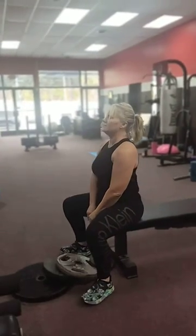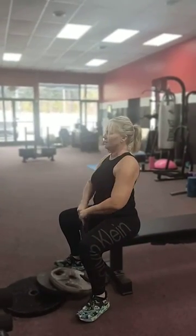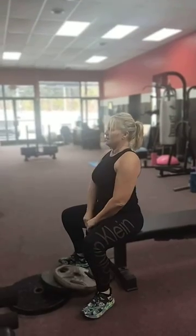So Kelly's working on her upper traps, her anterior deltoids. You get a little bicep in there, too.